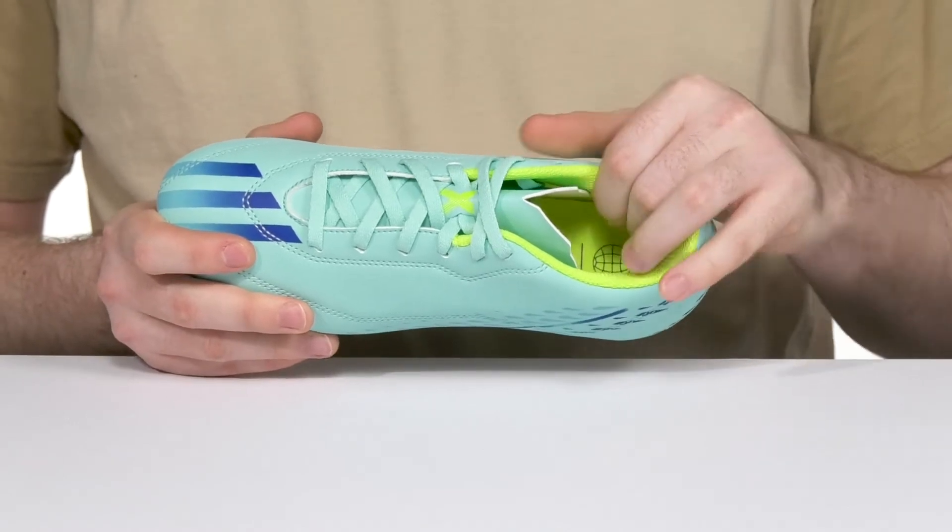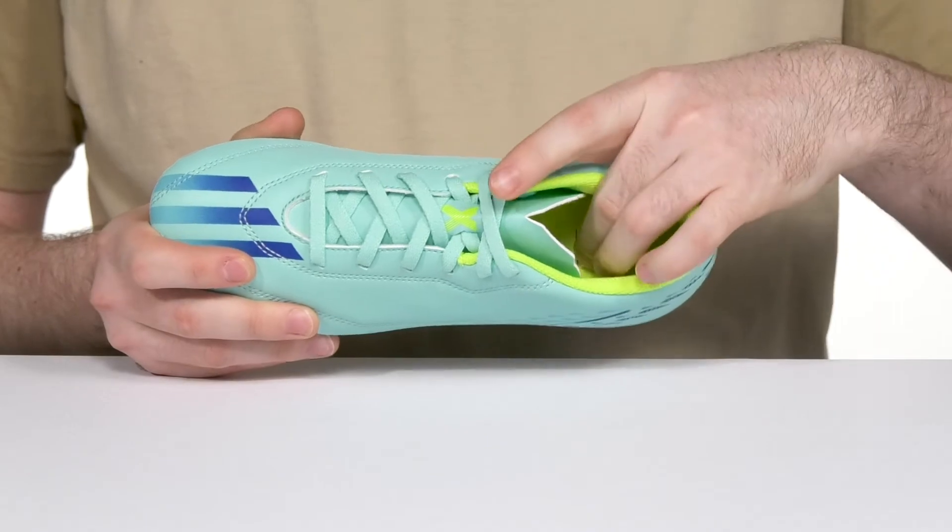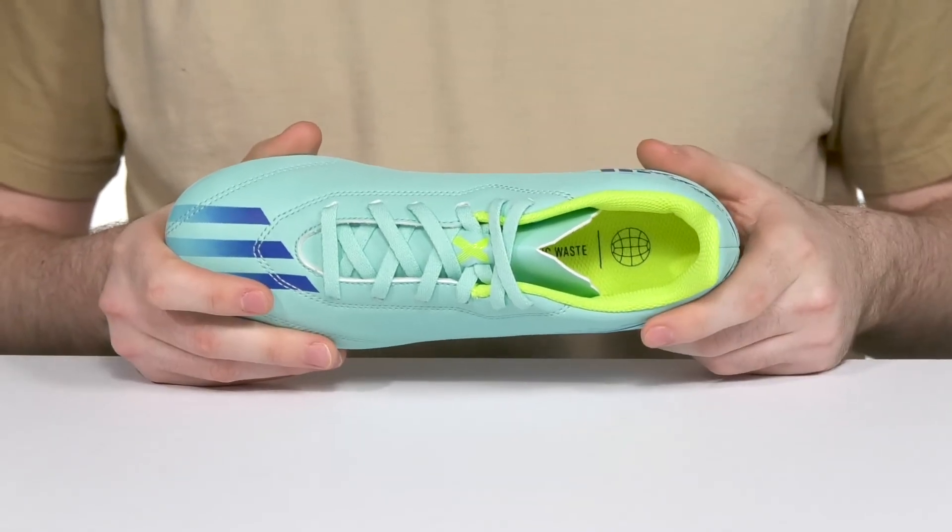Inside it has lots of padding around the collar and the heel especially for some great accommodating comfort, while the foam footbed keeps it close to the ground for better support.